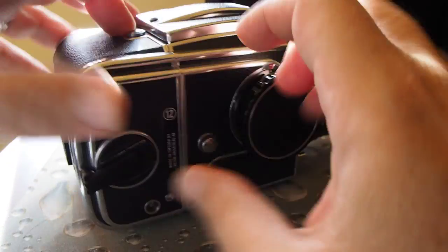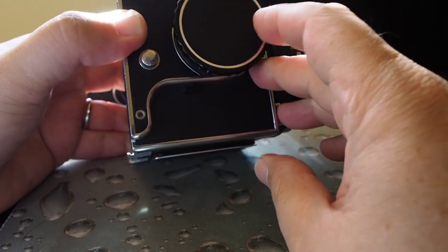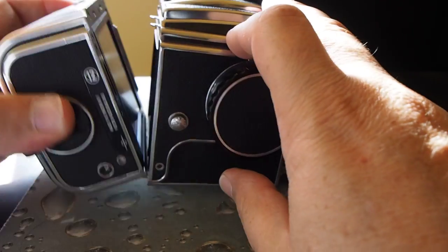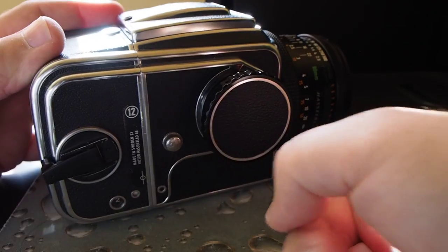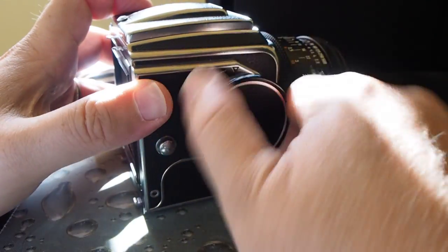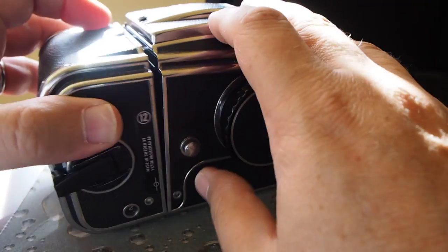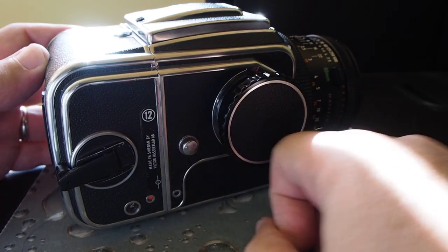Let's say you take this magazine off and want to use another magazine with a different type of film, and you fire your camera without the magazine attached. Now you have white on the magazine and red on the body. If you take the dark slide out and try to take a picture, it won't let you. The only way to remedy that is to put the dark slide back in, take the magazine off, wind the camera so it's white, put the slide back, put the cassette back on, take the dark slide out, and then you can take that picture.